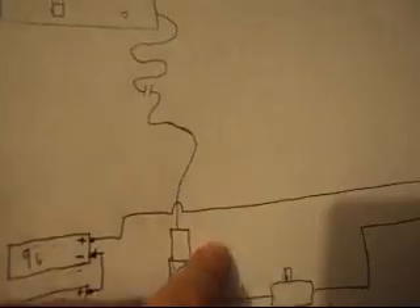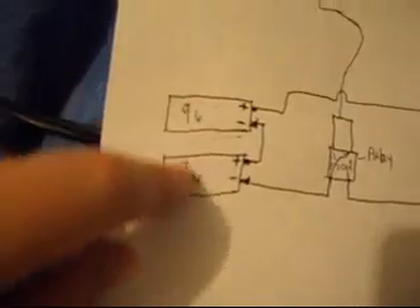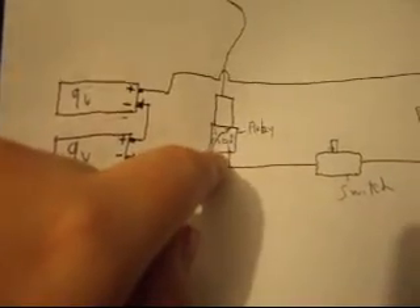I drew a quick picture of all my circuitry. I have my launch controller here with all my wire, and this wire goes into my relay — that's the input from the launch controller. Then I have my two nine-volt batteries wired in series. One of them goes directly to the micro clips, and the other goes into the power input on the relay.